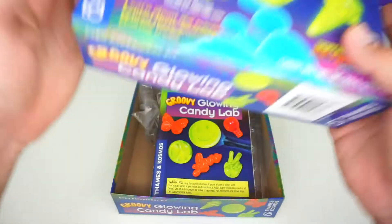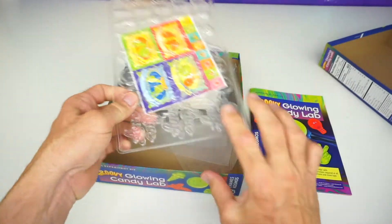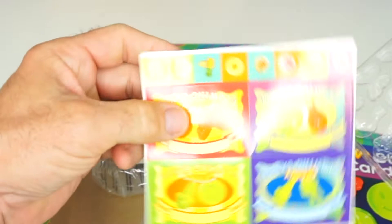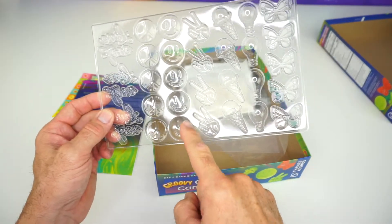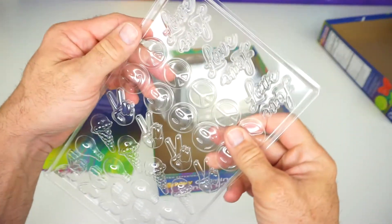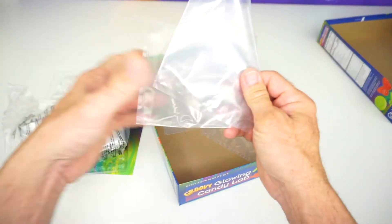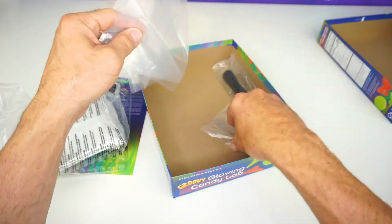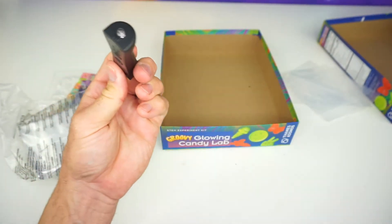Alright, let's open up our Groovy Glowing Candy Lab and see what we have. Here is our full color manual. And right here are some stickers and wrappers for your candies. Here's the plastic gummy mold sheets piece. And some happy signs — there's a peace sign, ice cream, light bulb, butterfly, and this one says love. Let's take out the rest. We have some extra bags here, and here is our UV flashlight so we can see all these things glow in the dark.